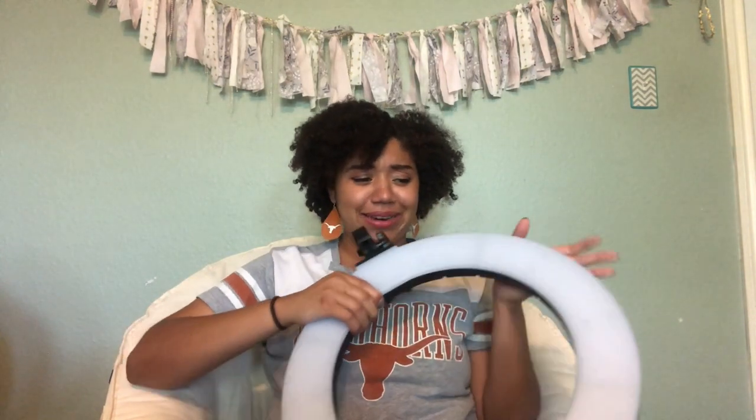It smells like when you first open a fresh thing of floaties. Wow — calm down, take me on a date! Okay so this is what it looks like.